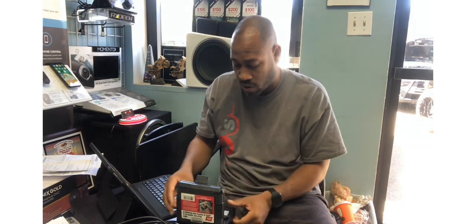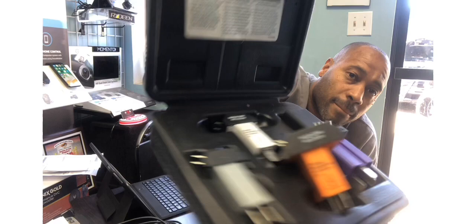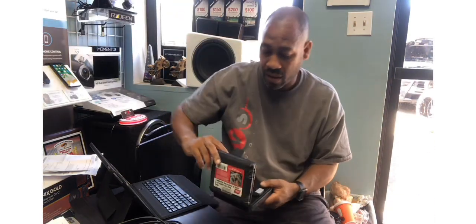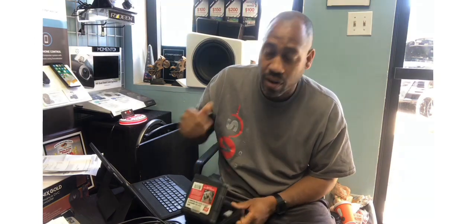A nice little kit. It doesn't cost a ton of money, but it saves a ton of time. Comes in a neat little storage compartment. Part number 60610 — I'll put a link below. Thank you. See you next week.